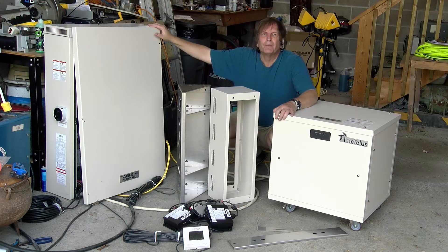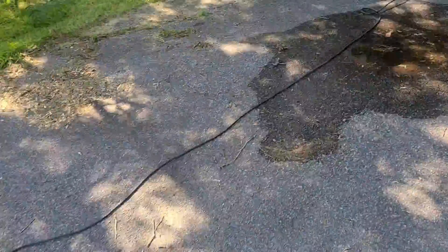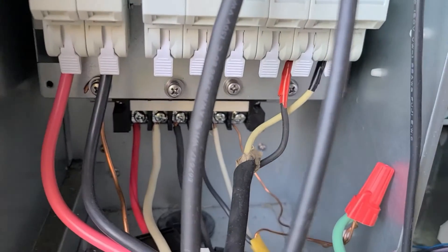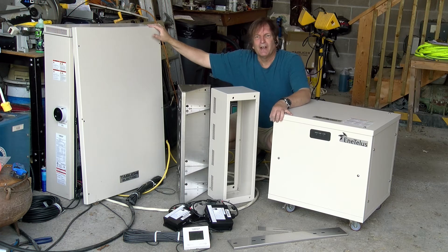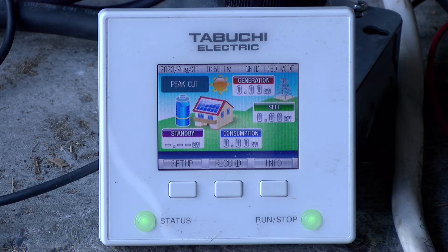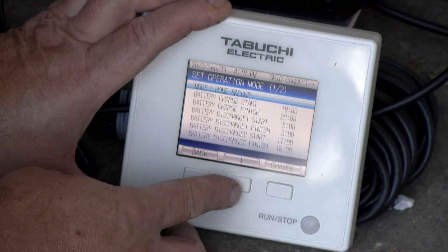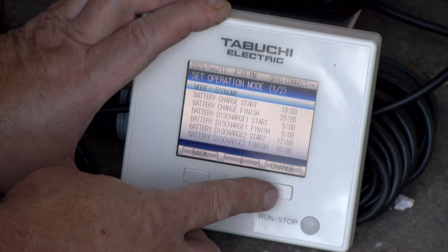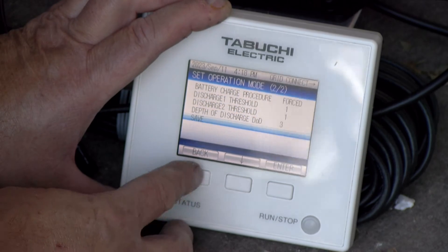So what can this thing do? It's actually quite versatile. It can accept power from the panels and use them to charge the battery, or pump that power to the grid, or some combination of both. It can accept power from the grid and use that to charge the battery. And if the grid goes away, it can provide power from both the solar panels and the battery on a 120 volt, two kilowatt receptacle. Exactly how it manages those multiple operations really depends on how you configure it using the remote control panel.